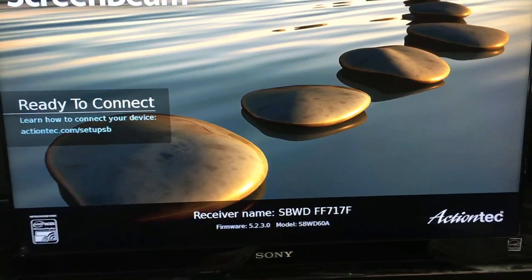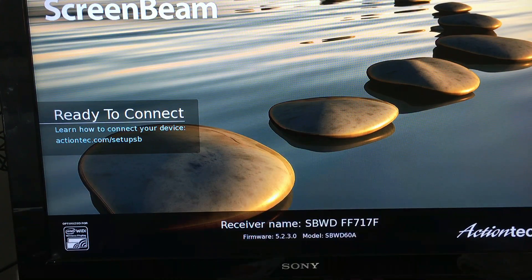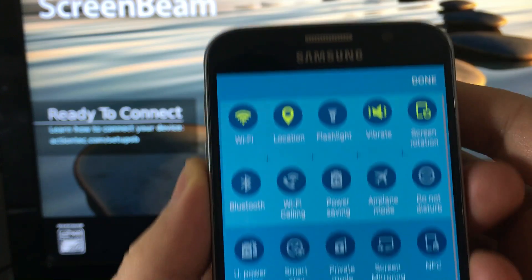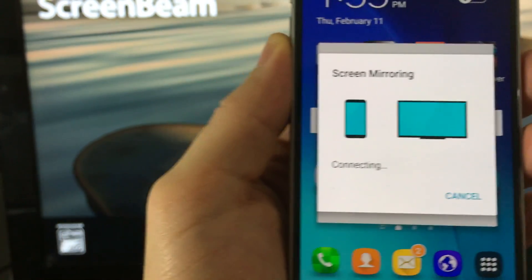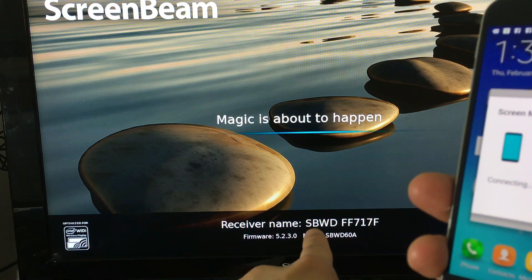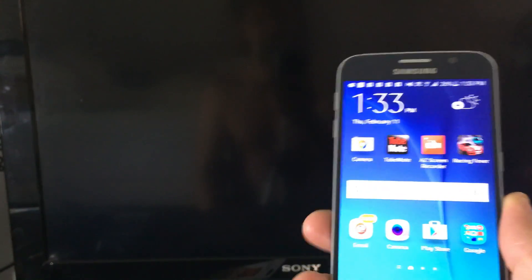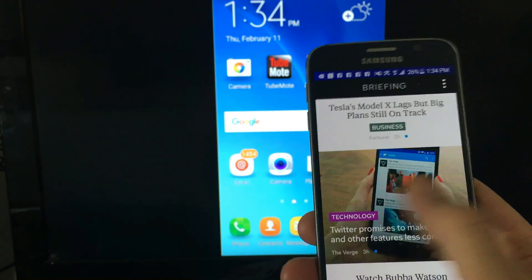Now this is ready to connect, and I'm going to grab my phone. What you would do is scroll down and click on edit, and then from here you want to click on screen mirroring. The receiver name is SBWD, and it's connecting to my phone right now — and this magic is about to happen. And there you go.